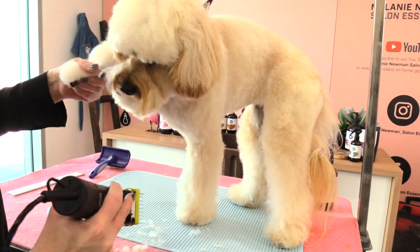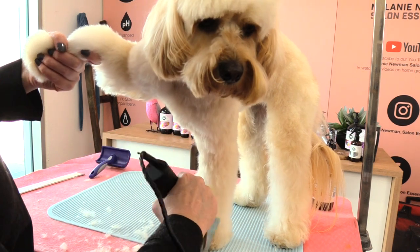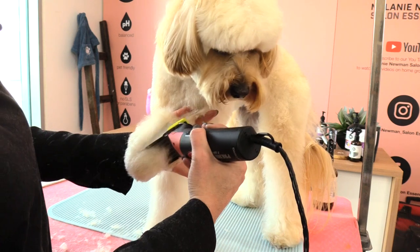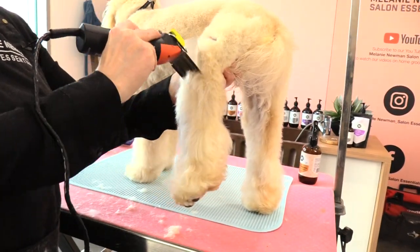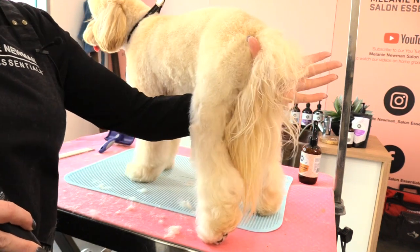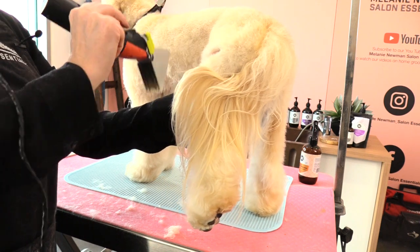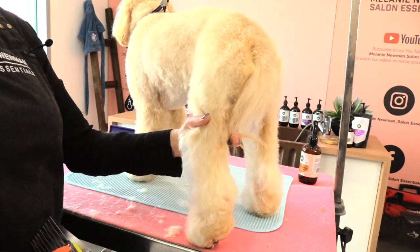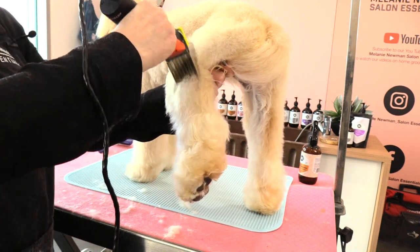Sometimes if you have a dog that is moving their leg a lot, you can pick up the leg you're not clipping and then clip the leg you want to clip. Then her last back leg — still supporting her leg with her knee in the palm of my hand. With my palm I've also got control of her tail — if I let her hold it naturally I'd definitely be clipping off hair. So I'm keeping hold of that tail and its hair the entire time I'm clipping her back leg.